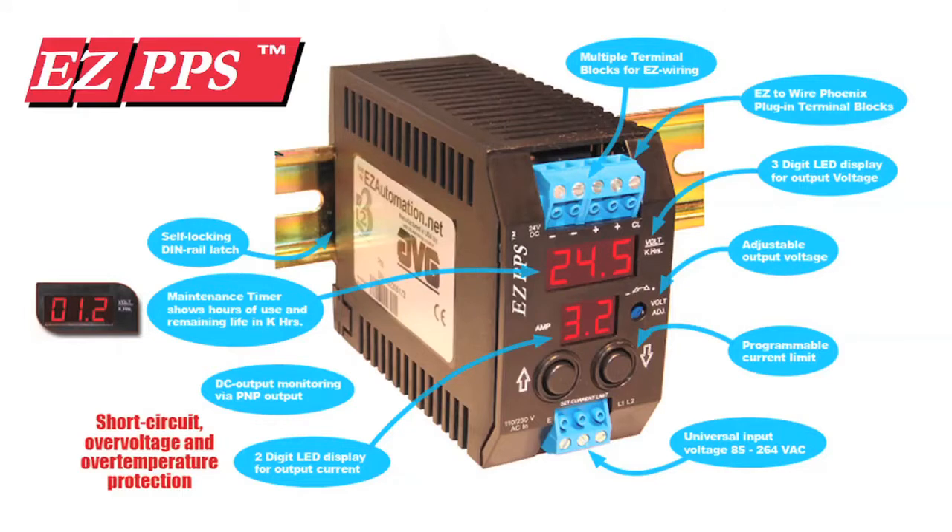The PPS has a three-digit LED display for voltage, two-digit LED display for current, maintenance timer, programmable current limit, adjustable voltage setting from 23 to 27 volts by the onboard potentiometer, a self-locking DIN rail, and many other features.